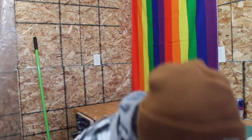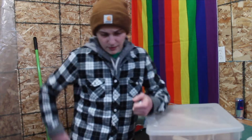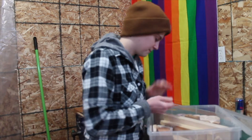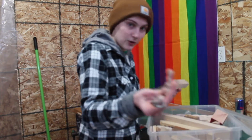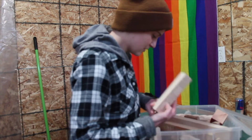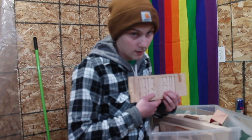So this segment is going to be called 'Pick It Up and Finish It,' because I've got a box full of stuff I've started. I've got several boxes of things that have not been finished — little keychains, coasters, crosses, tree stuff. I am a trees and mountains kind of girl.